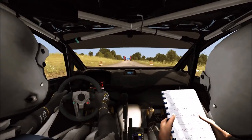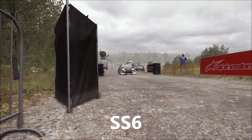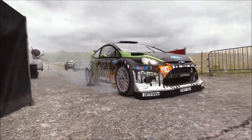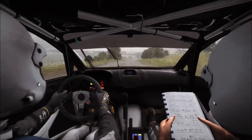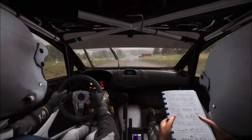100 over crest to finish. Turn half right, no cuts.